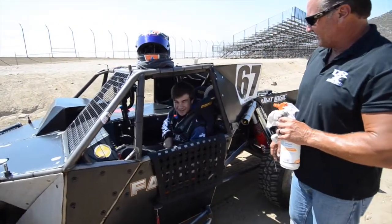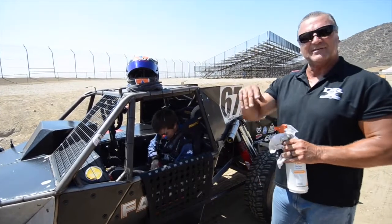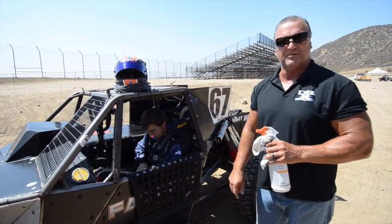Corey, are you ready to go out there and have some fun? Oh yeah. Got a great life, huh? So he's going to go out and test it, and when we come back we're going to see exactly what happened with the mud on this thing.